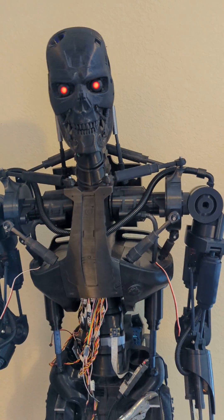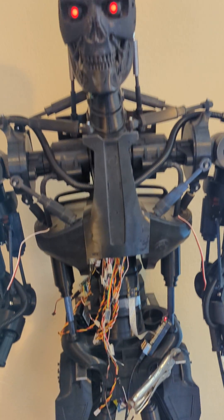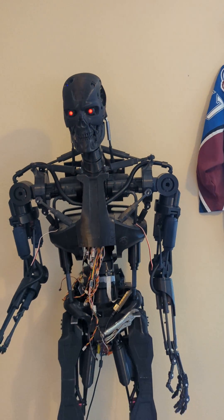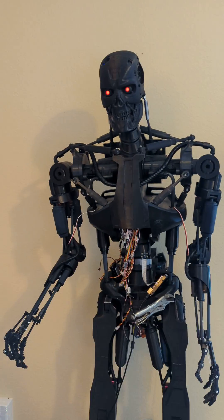So yeah, it's coming together pretty good. Just gotta wire all the guts up here. It'll be fun for Halloween, that's for sure. Gotta print out the rifle.